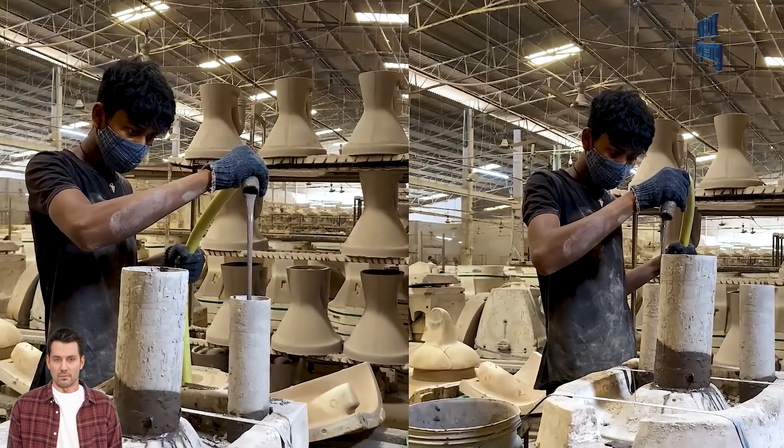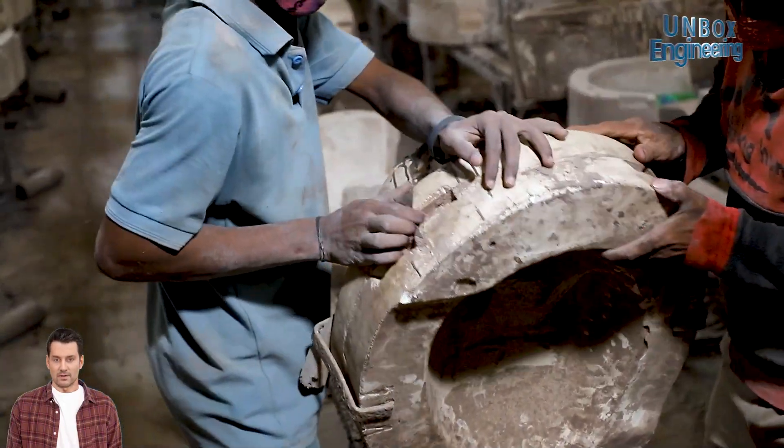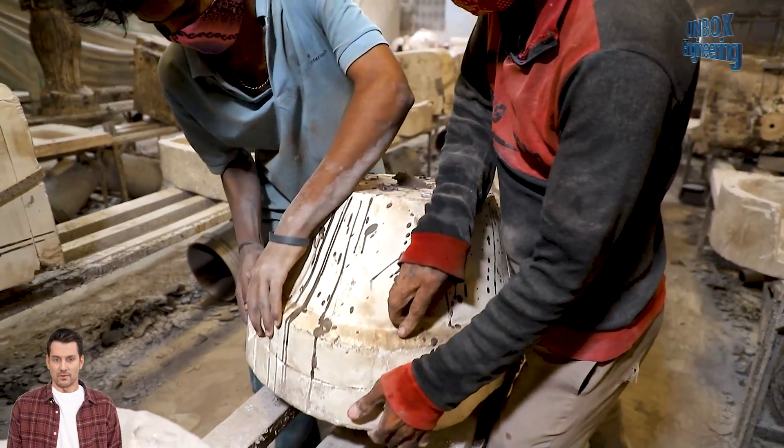The slurry is poured into molds made of plaster that absorbs water from the slurry, causing the clay to solidify in the shape of the basin.